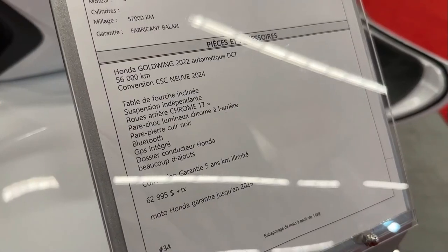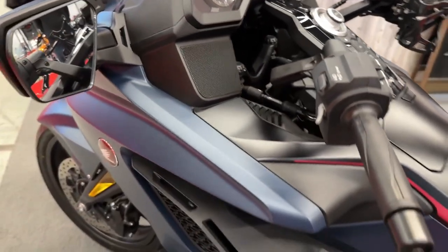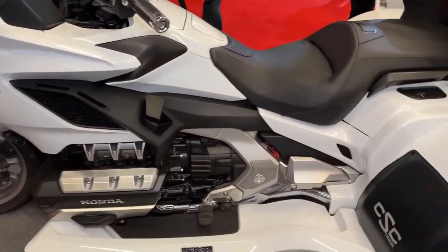The kit typically includes new wheels, suspension components, and braking systems designed specifically for trike operation. These components are chosen to complement the Gold Wing's original design.